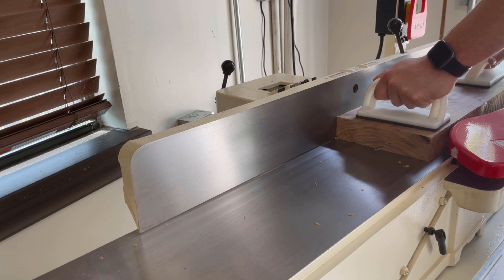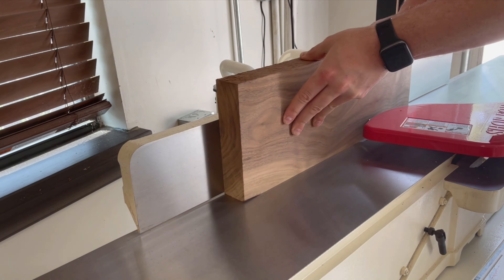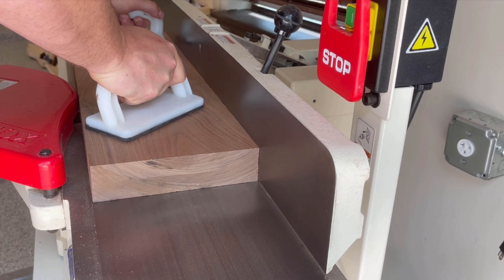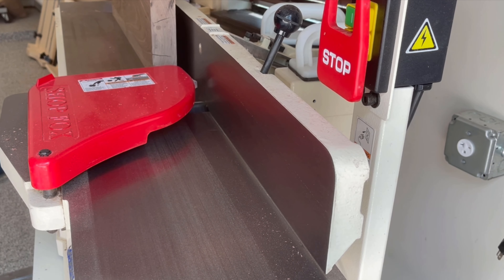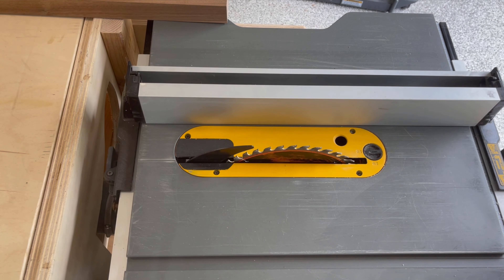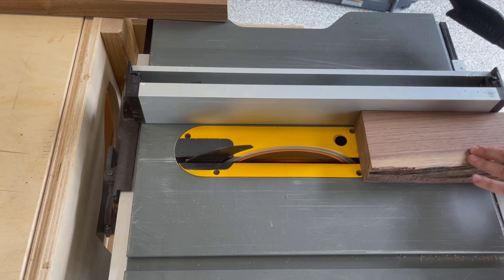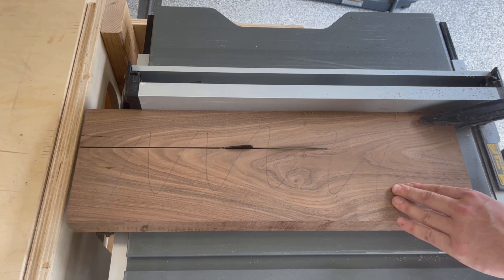To begin the fabrication of the legs I took the scrap pieces of walnut and started the milling process to get them down to pieces I could use to construct the legs. As with any milling project, I start with a jointer to get two sides that are completely 90 degrees to one another, then finish up the milling process using a combination of the table saw and a thickness planer. I set my table saw to two and a half inches and start to rip each of the pieces of wood.